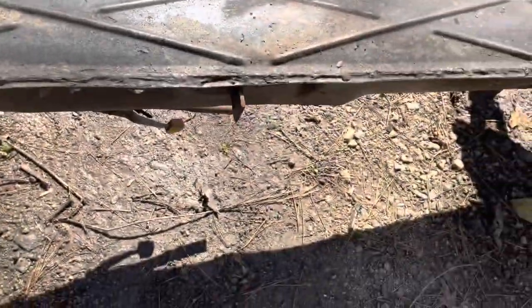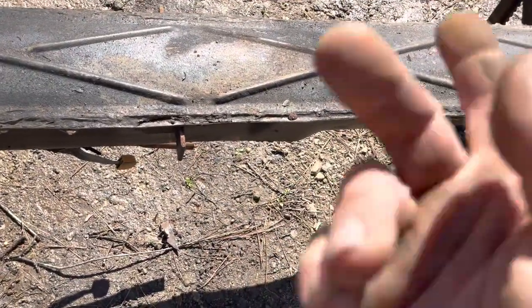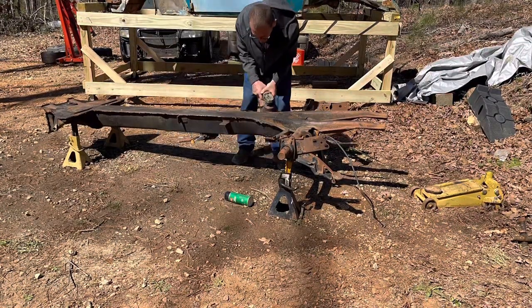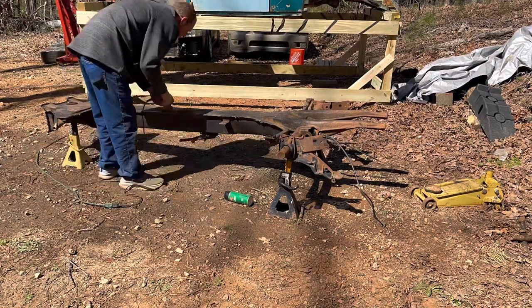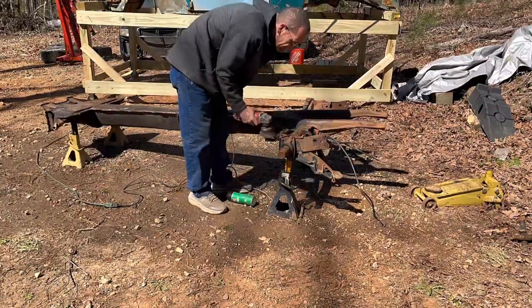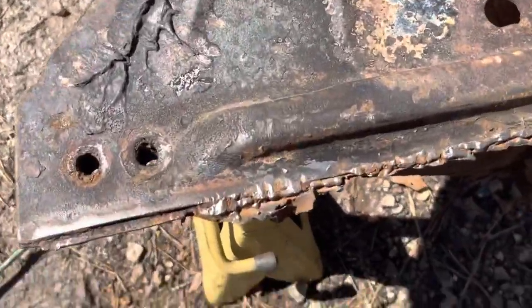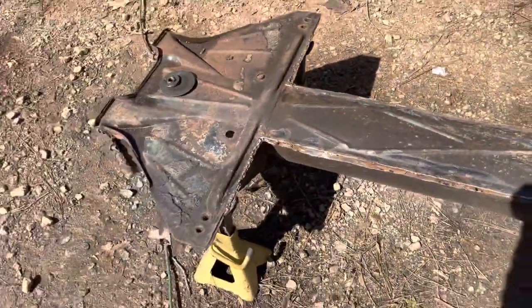Now that I've got that done, I'm going to wire wheel this, then flip it over, wire wheel the top, and then start air chiseling. By the looks of it after I cleaned it up, these pans have been replaced before — because that's some really shitty welding. That looks like it's going to be an absolute nightmare to get off because of how they welded it.